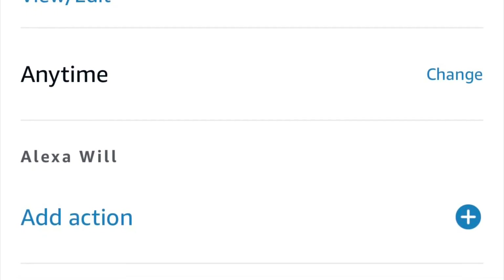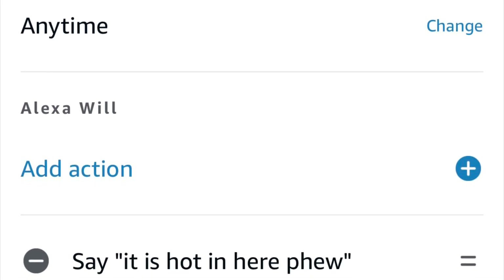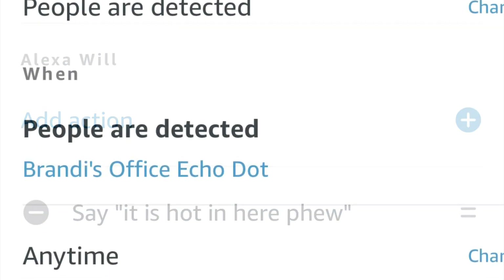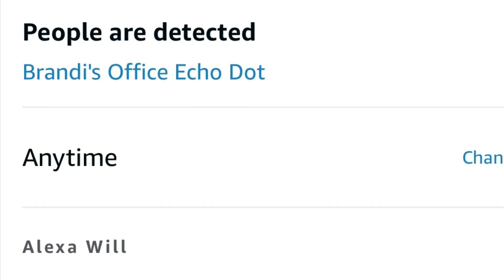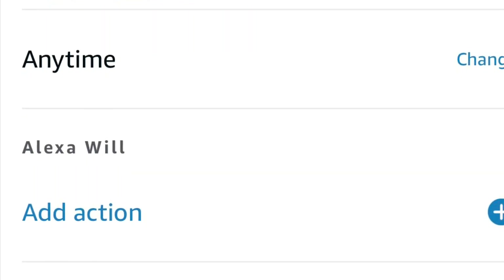You can say when the temperature reaches a certain point, have Alexa say something, trigger a fan to come on, a light to turn on, or send a notification. It also has a presence detection feature, so if it sees somebody in the area, you can trigger another automation — like creating a little security system for your room.